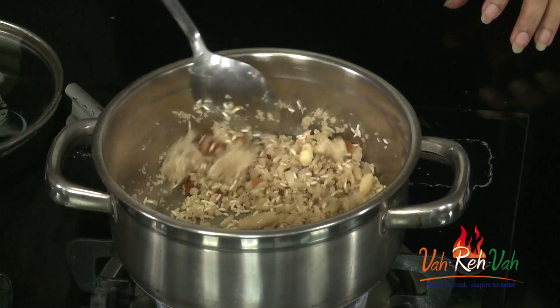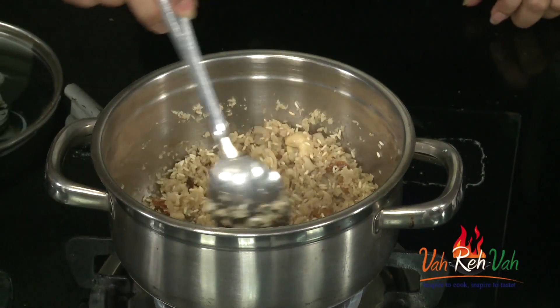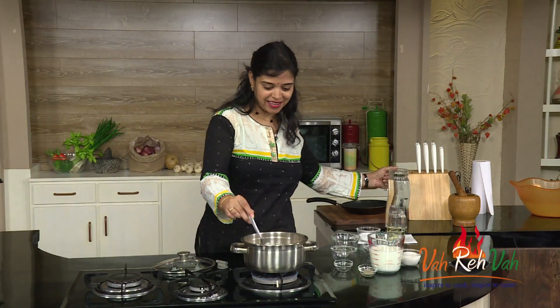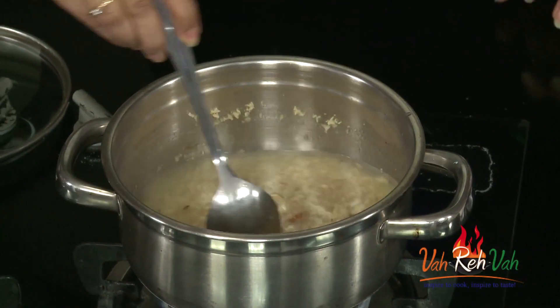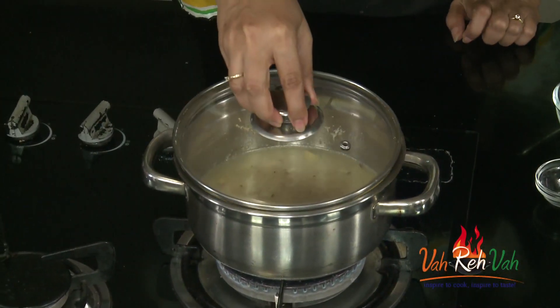First we are going to add water and cook until it is 70% done, and then we are going to add milk and cook for another 30%. Nice ghee flavour and soya flavour along with the ghee. I am going to add water and cook this on a slow flame until it is 70% done.